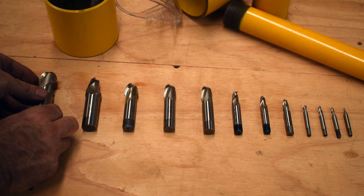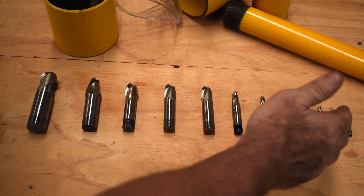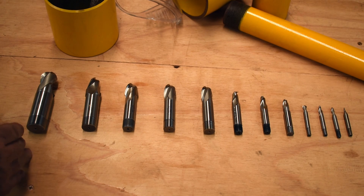What you see before you is a good selection of the high-speed steel ball nose end mills that we keep in stock. We keep from 2mm to over 24mm in diameter, with other sizes in between. We also keep similar sizes in Imperial.